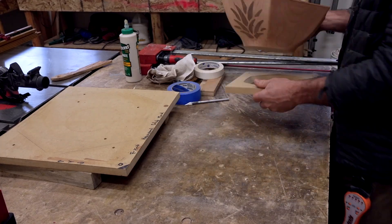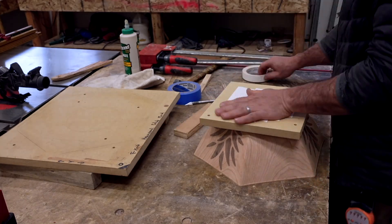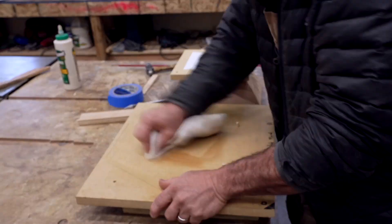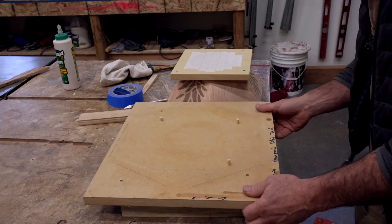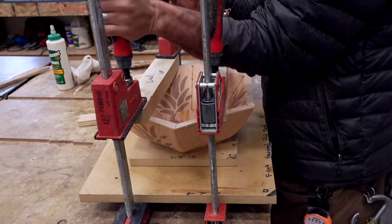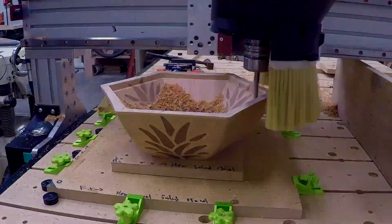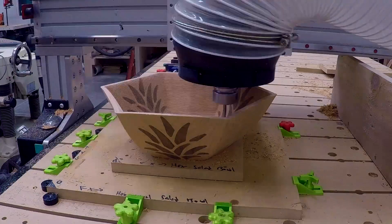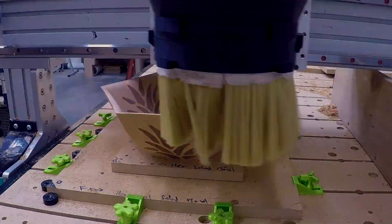I used the exact same jig I had made for my previous epoxy bowl — I'll link to it so you can check it out. This aligns things with some holes on my spoil board. I taped it down onto my workpiece, put the alignment dowels in, flipped it over, and squished it down to get really good adhesion. From there I started the machining operation with a roughing pass, and I used a down cut bit because it gave me a little bit better finish with less chip out.